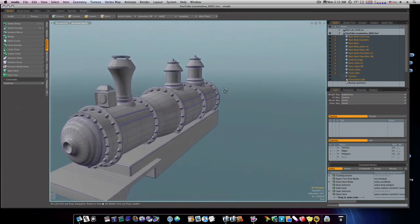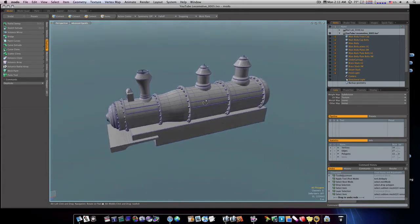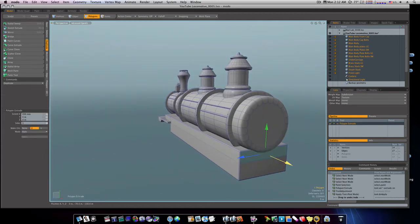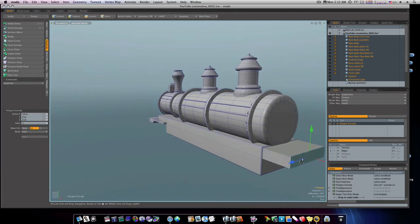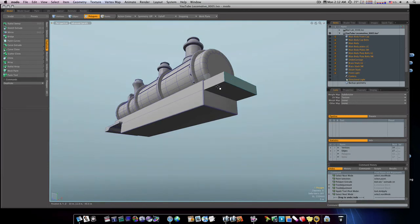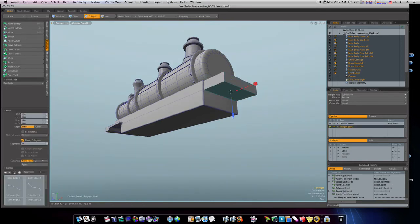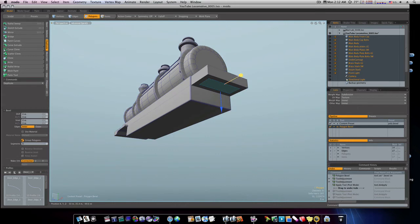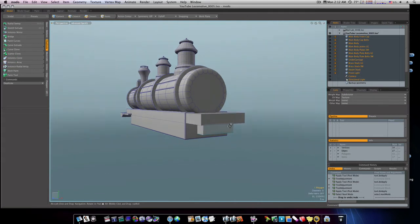Okay, now we've got our pops on that side and our pops on this side. Let's go ahead and grab this back polygon here and extrude it out like that. Let's grab our bottom polygon and bevel it in, out like that. Shift-click it and bring it down. Actually, I'm going to go back and bring that in a little more, then bring it down like so.